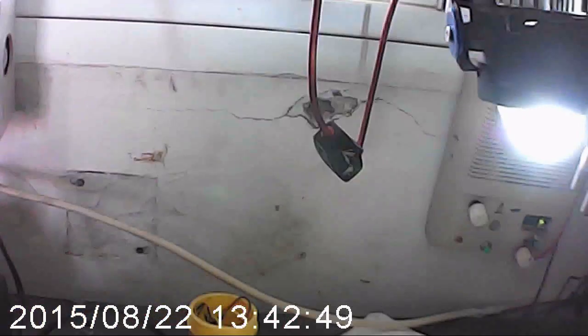Once I press the switch, you can see a very strong light over here and a fan over here. The fan consumes 12V, so I added a regulator.